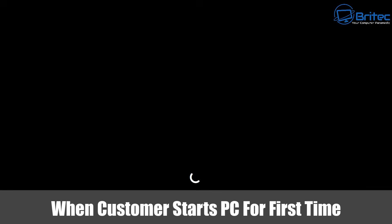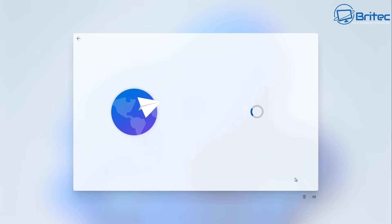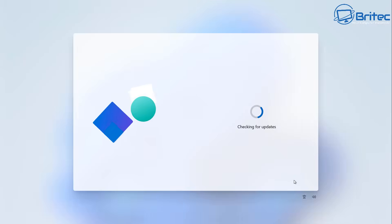When the person boots up the PC for the very first time, this is exactly what they're going to see. It's going to boot up, show 'Just a moment,' and then they'll get to set up their own user account and profile. You don't have to guess the person's name or put in some placeholder. They can choose their own user account, select the country and region they live in, and everything will be exactly how they want it. The computer will be completely clean of all your data, and all software and drivers will be pre-installed.